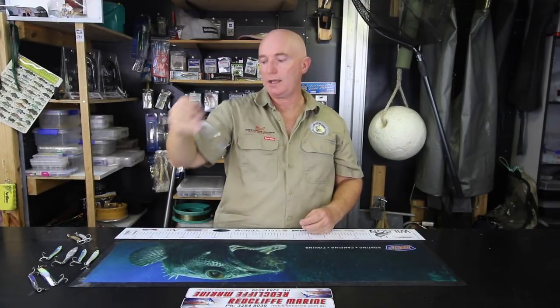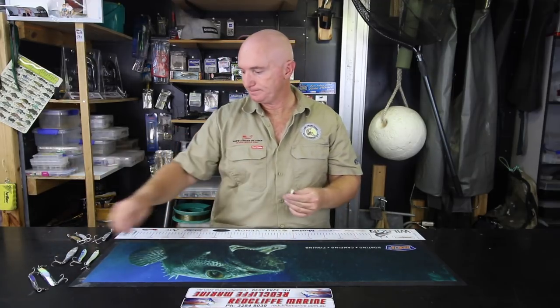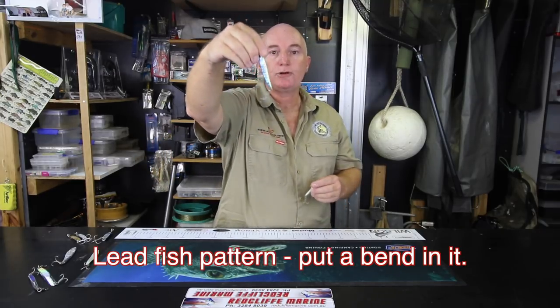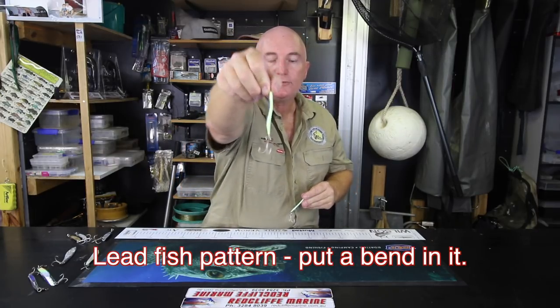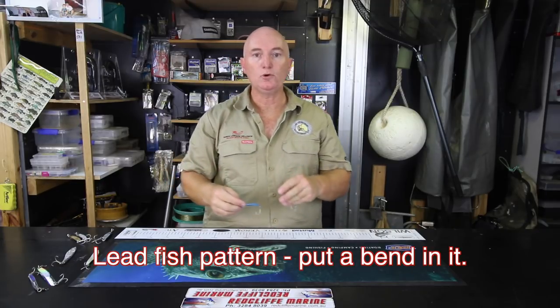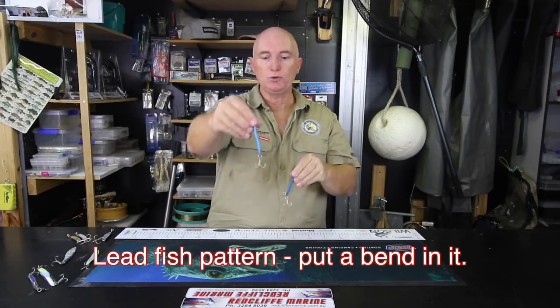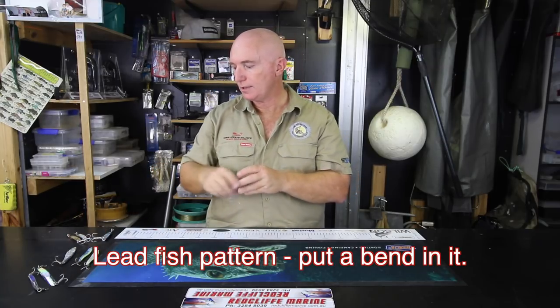When the current is absolutely roaring, I'll switch to around a 55 gram slug — marginally bigger and it goes really well. Now depending on the bait fish they're feeding on, sometimes the Helco Twisters won't work, but rarely. When they don't, I try a few other things. See that bend in it? They come straight — that's just lead. When I buy them I put a bend in them so that when they go through the water there's a little bit more action, and that seems to work a lot better on mackerel. Just put the smallest bend you can in there so it gets a bit more action as it flies through the water.